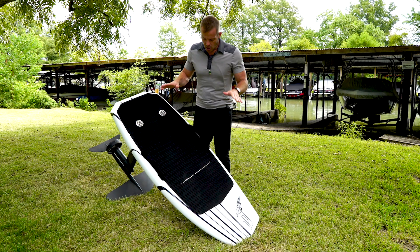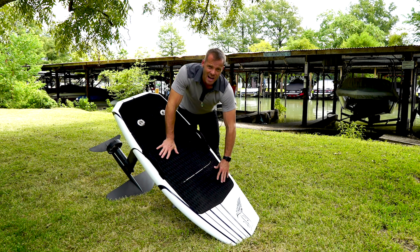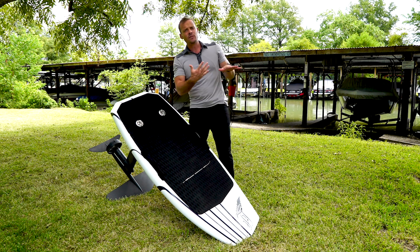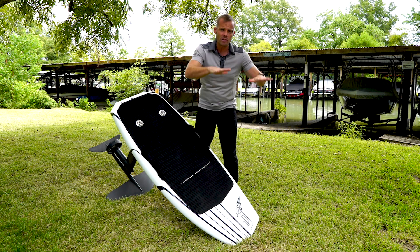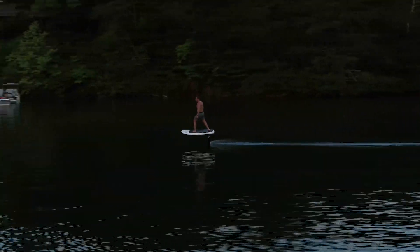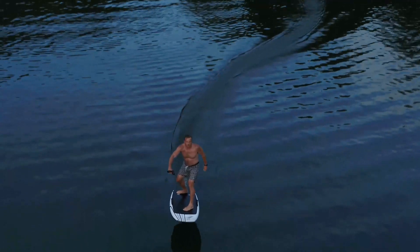First off, foot placement. You probably started with your feet way forward, which is exactly what you want to do when you're first starting to ride, because you want to keep that board down and you have to actively lean back to start foiling. Then when you go back to neutral, you go back down.